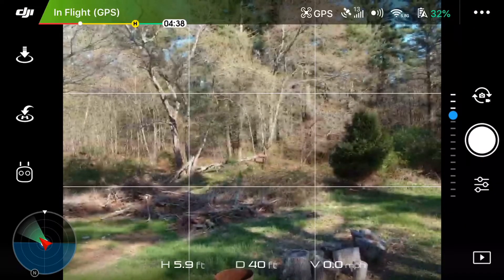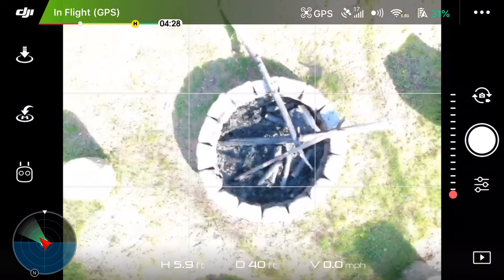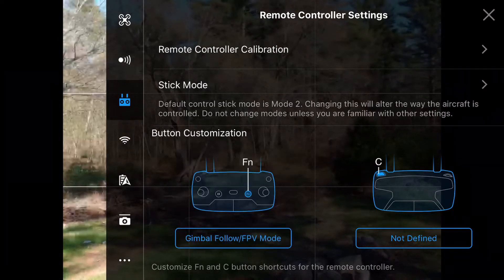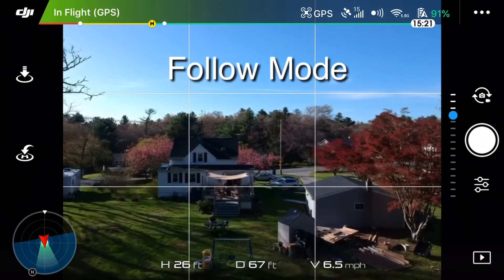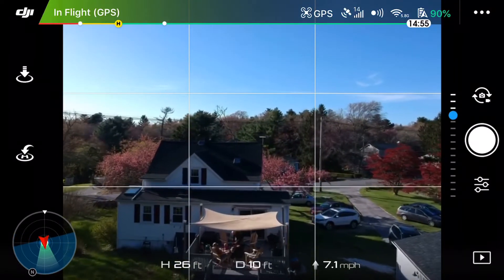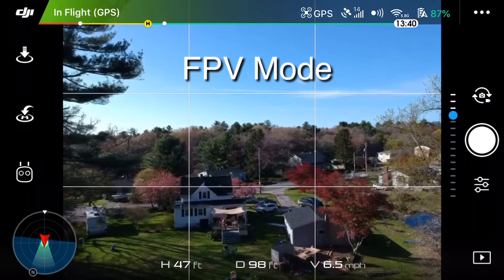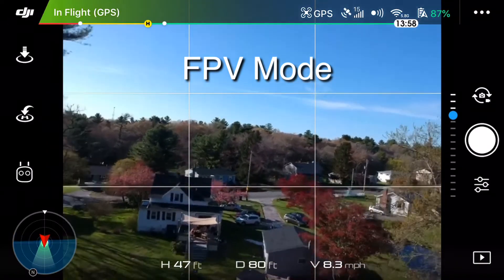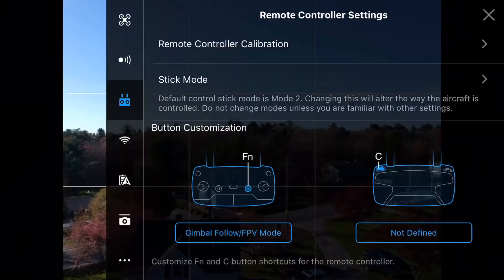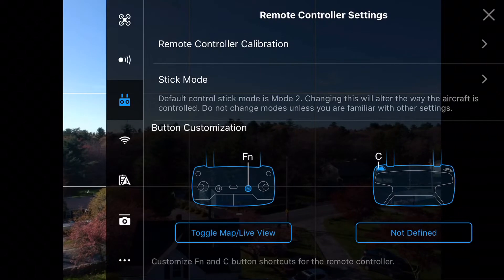Camera forward/down lets you look straight ahead or straight down instantaneously — a great feature if you're flying over water or over a structure. Gimbal follow FPV mode allows your drone's camera to stay even with the horizon so that you can have a nice cinematic shot. FPV mode will lock the gimbal camera so that it tilts as your drone tilts.